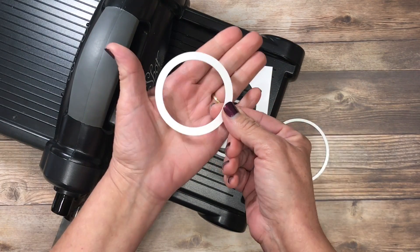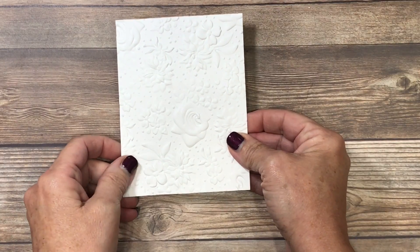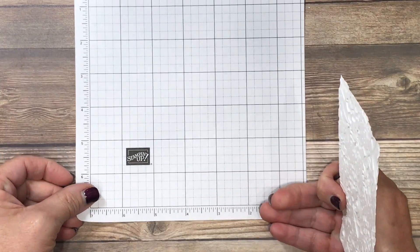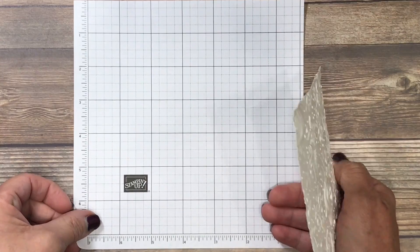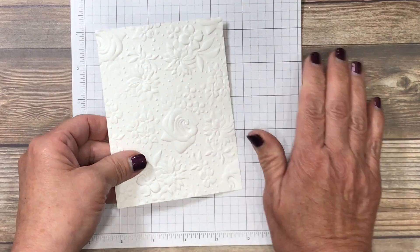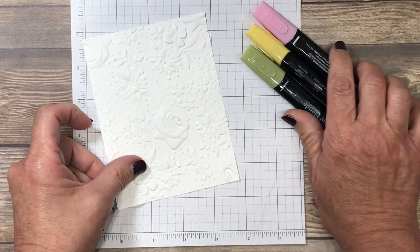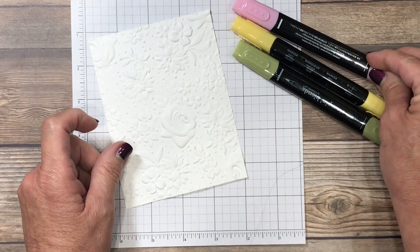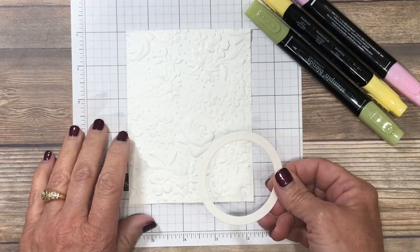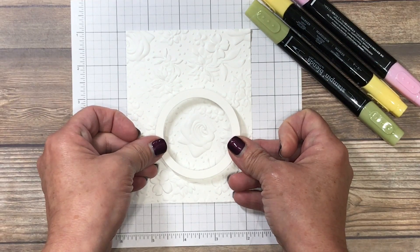Once I place a clear mat over the top and crank it through, when we take the pieces apart that's going to leave us with this perfect ring. My next step will be to add some color. Since I'm going to be using the Stampin' Blends, I'll use one of the smaller grid sheets to protect my work surface. Remember that the Stampin' Blends are an alcohol-based marker — they will bleed through the cardstock. I'm going to be using three colors: Light Flirty Flamingo, Light Daffodil Delight, and Light Old Olive. We only need to color a small area because that's just going to be the spotlight or the focal point.